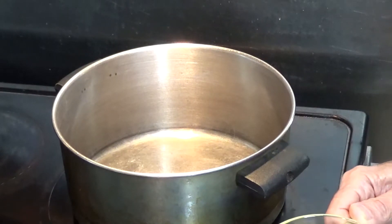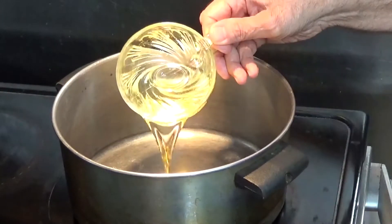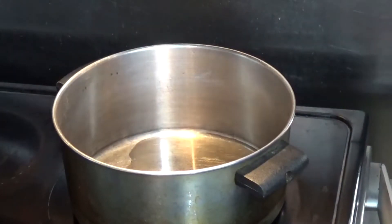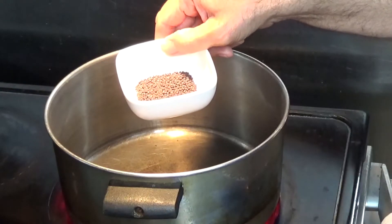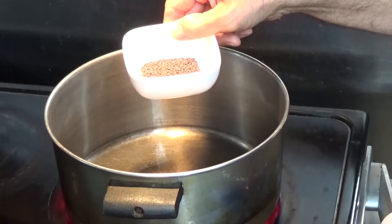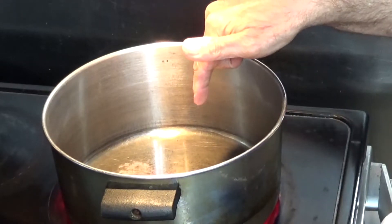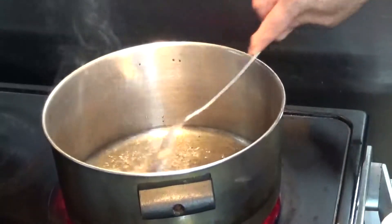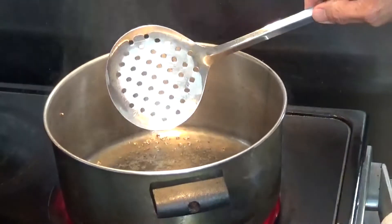Now we'll start making our spices. This is cold oil — I'll put half of it, which will be quarter cup. Now I'll start cooking on high heat. I'll wait a couple of minutes for the oil to heat up. Oil is now hot and I'll start with 1 teaspoon of mustard seeds. I'll let it crack for a little while. The seeds are cracked nicely.